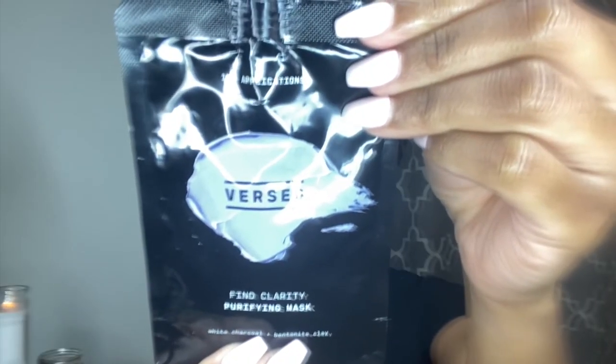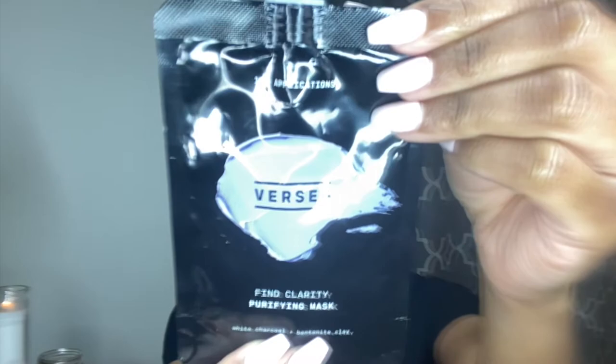Hey guys, welcome back to my channel — if you are new, welcome! Today I'm going to be doing a review and demo on the Versed Fine Clarity Purifying Mask. If you have not yet subscribed, click that subscribe button, and let's go right into this video.